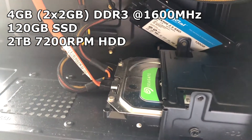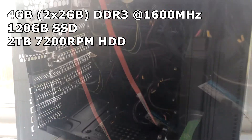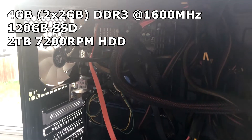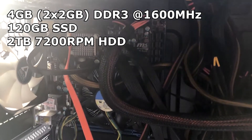We have a 120GB Crucial SSD from my old Plex server which can be bought for £20 from Amazon. We also have a 2TB Seagate Barracuda hard drive which is usually around £40 on Amazon brand new.